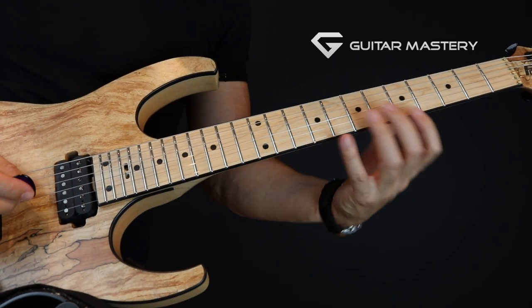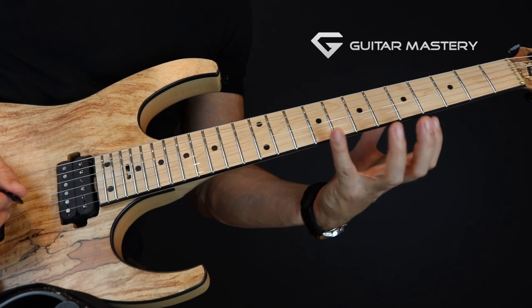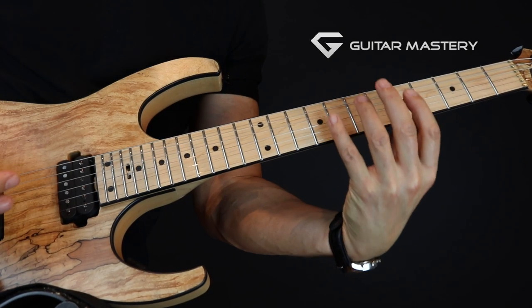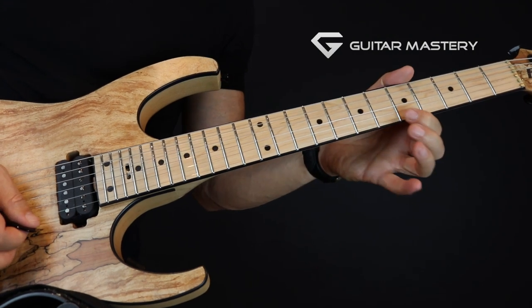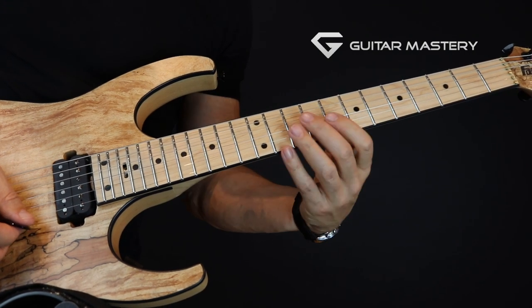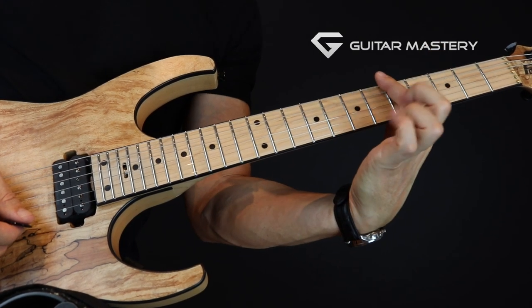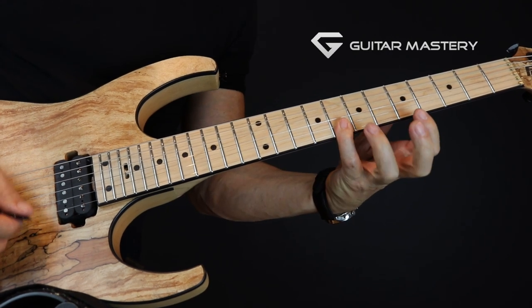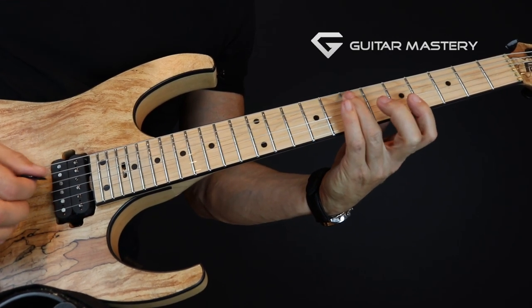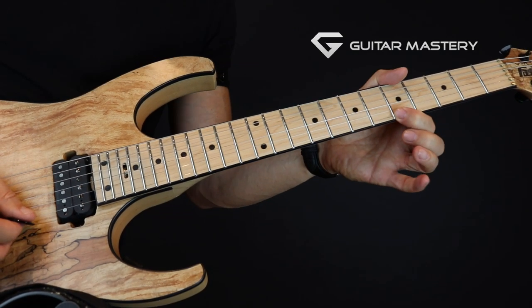It allows you to see the notes in a different, looser way where you're not tied into these vertical shapes. So let's look at it. If I start on this note in the first position — the first position minor pentatonic from the fifth fret — all the notes on the first finger are on the fifth fret. On the top two strings we have the eighth fret, then seven, seven, seven, and on the low string we have the eighth fret as well. So if I hit this note...